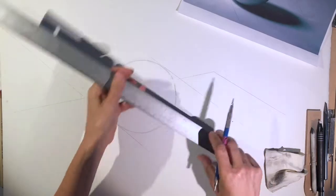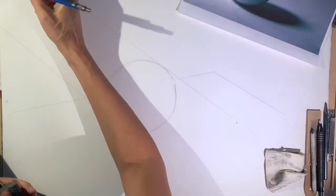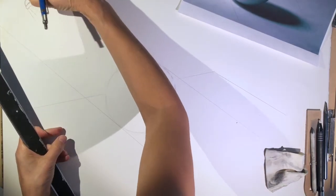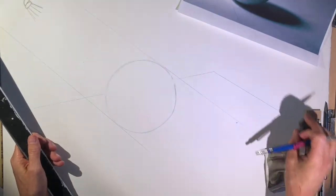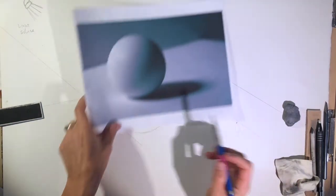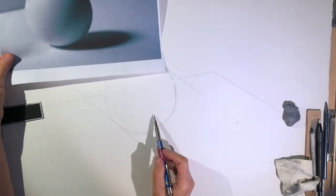The lines going to the cast shadow represent lines that go to my light source, which is somewhere up here. You can draw a little light with rays if you want — that's my light source. Your light's coming from this direction. Now I want to draw the cast shadow and look at about where it cuts through the sphere — it cuts through around here, around the bottom of the sphere.